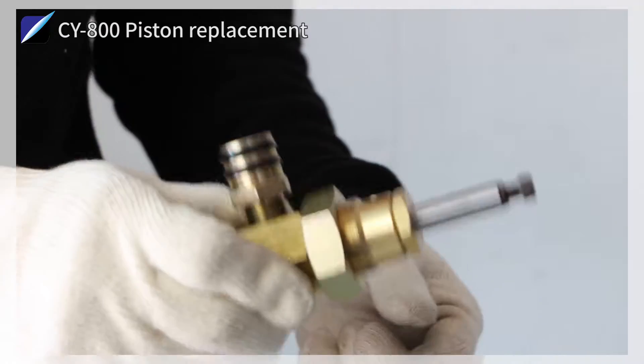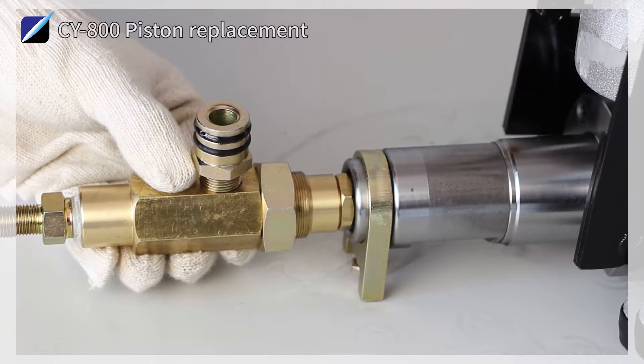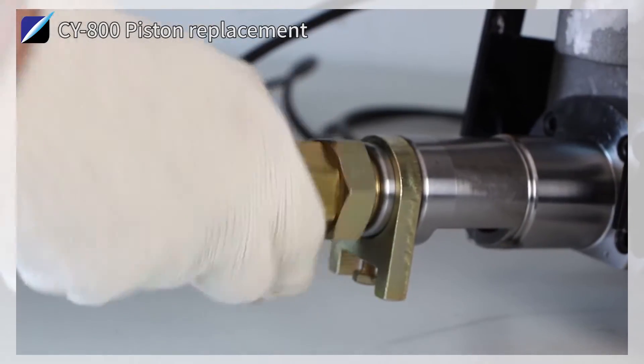Assembly is performed in the reverse order of disassembly. After fastening the hexagon nut into the new piston, it is pushed from the bottom to the upper side into the shaft in the body and fastened with the hexagon nut.